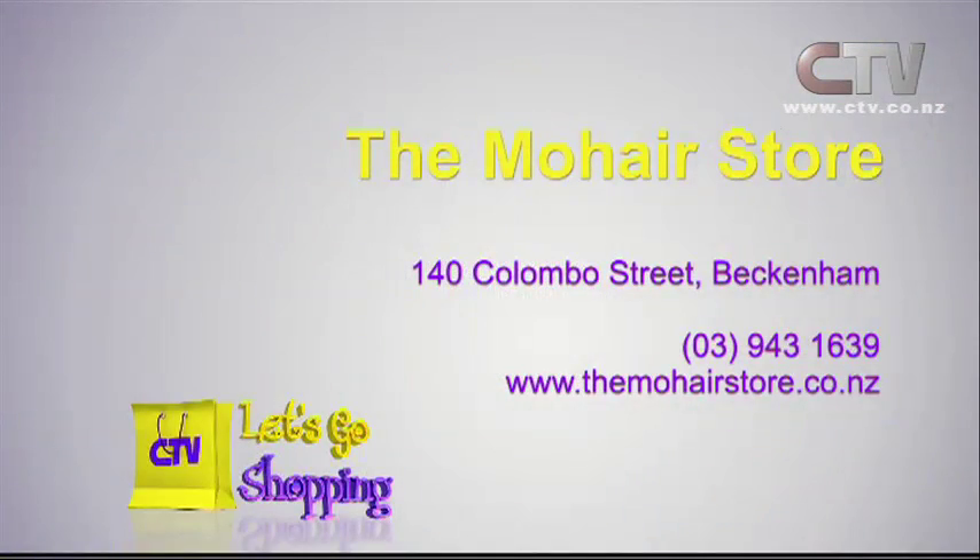The Mohair Store, Beckenham Central, on the corner of Colombo Street and Tennyson. Home Quip.